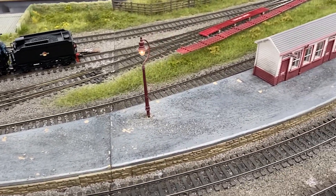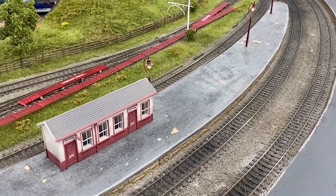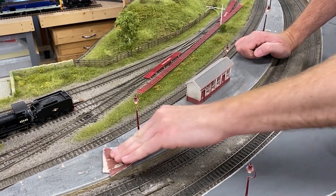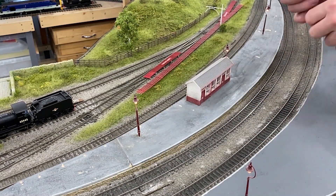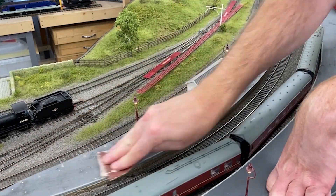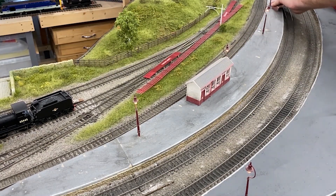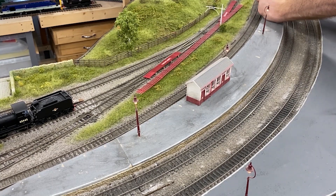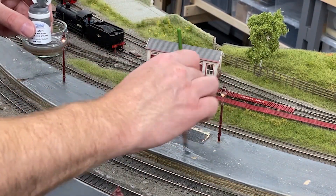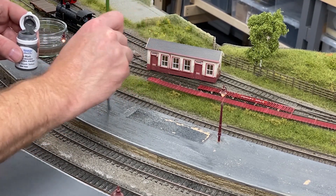That's the chiselling process done and you can see all that ballast has now gone off the surface of the platform. Next I'm going to put the sandpaper over that to take off any final bits that have still been left behind, and then we can get the paintbrush out.